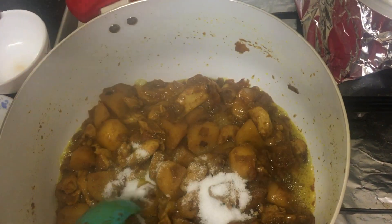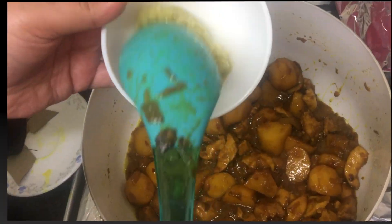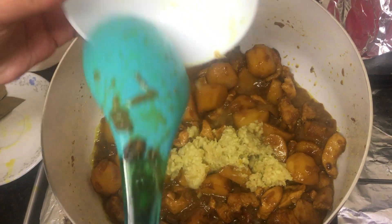Now we're going to add the salt into the chicken and potato mixture and mix it. Then we're going to add the garlic and ginger paste and mix it all together.